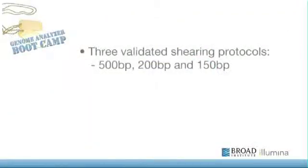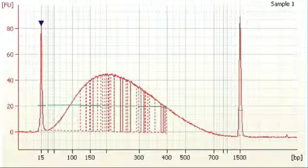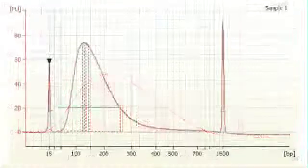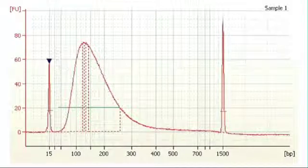We have three validated shearing protocols: 500 base pair, 200 base pair, and 150 base pair. The 200 base pair shear is centered on 200, and you can see that at this fragment size we see a much tighter distribution, but there is still tailing on both ends. The 150 base pair shear has the tightest distribution. This tight shearing coupled with SPRI cleanups is how we've been able to eliminate gels from many of our processes, such as hybrid selection and standard library construction.